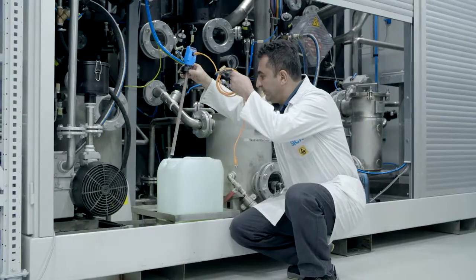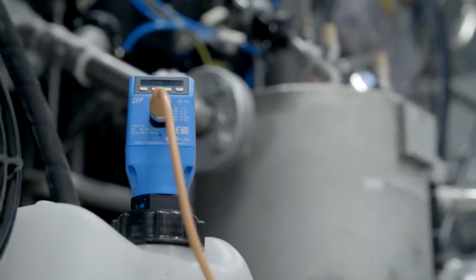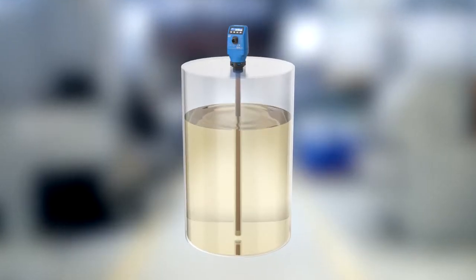Containers made of any material, even plastic, are no barrier for the CFP Cubic — flexible level measurement without an additional accessory.